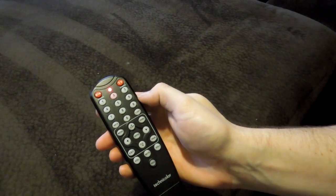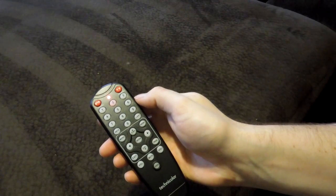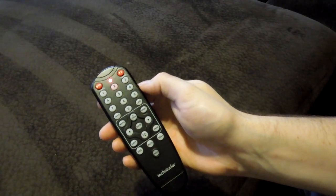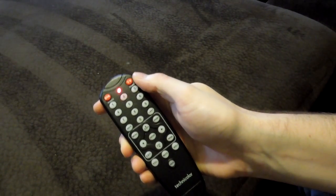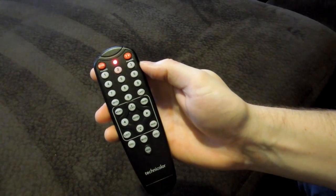From there you should be able to operate both the digital adapter, which it already comes paired to, and also the TV with the same remote that you controlled the digital adapter with.